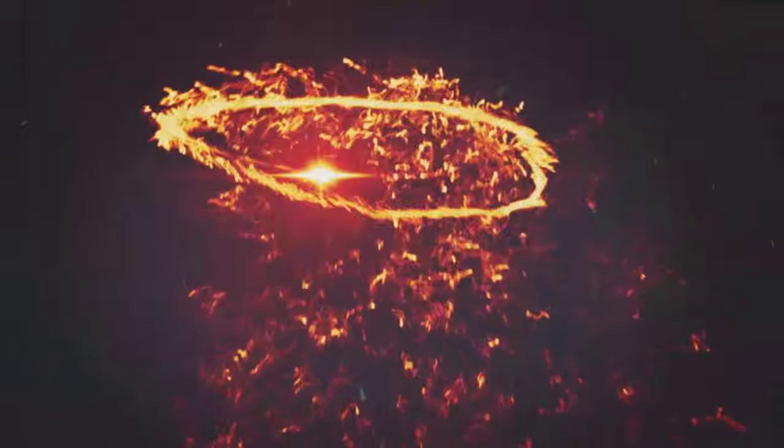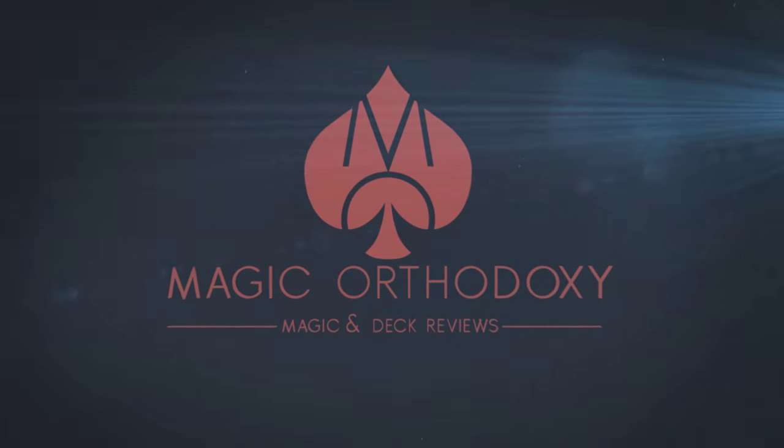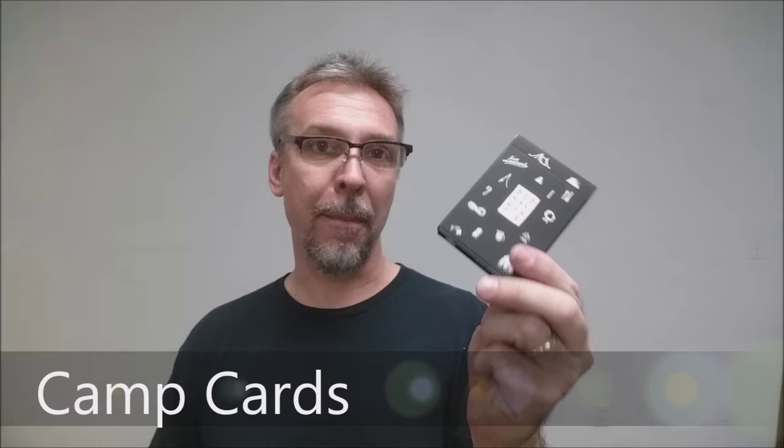Hey everybody, welcome back to Magic Orthodoxy. My name is David and this is a deck review. Today we're going to look at the Camp Cards from Bradley Mountain.